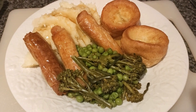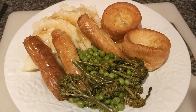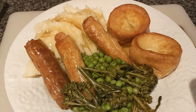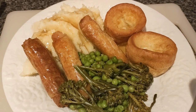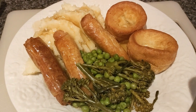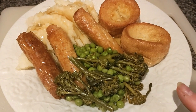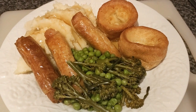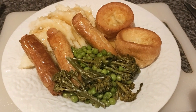Hi everybody and welcome to another week of Meals on the Seesaw. We're starting out Sunday this week, not a roast dinner – we're having bangers and mash instead. We've got some sausages cooked partly in the oven and partly in the ninja, some creamy mash, Yorkshire puddings, peas, tenderstem broccoli, and some gravy. So bangers and mash for a Sunday night supper.